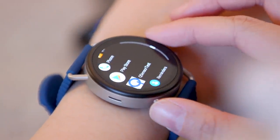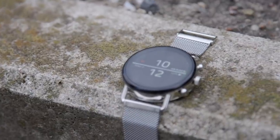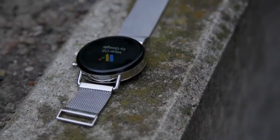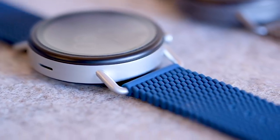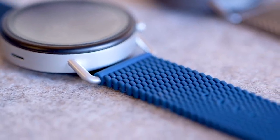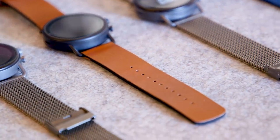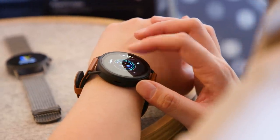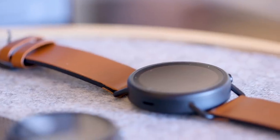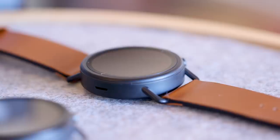There is a larger 42 millimeter display, the bands are a little wider at 22 millimeters, and instead of that stainless steel mesh strap that I've come to love on the Skagen Falster 2, there are new band options including a silicone mesh and a brown leather-looking option that look more masculine than I prefer. Still though, this is a good-looking smartwatch with that Scandinavian minimalist look and the lugs that are so iconic to the Skagen brand.